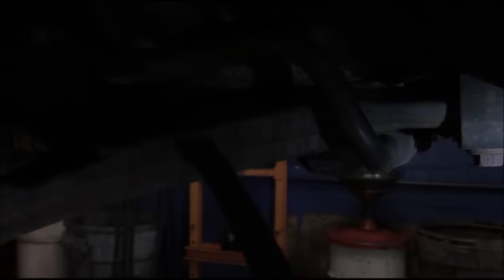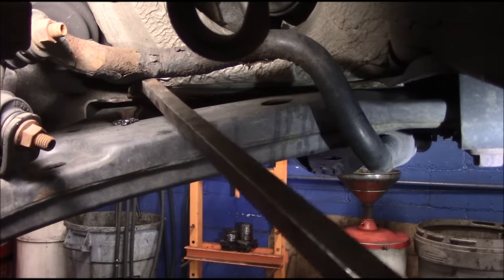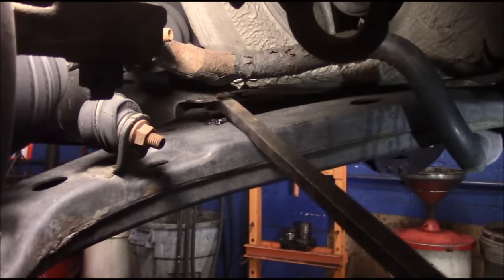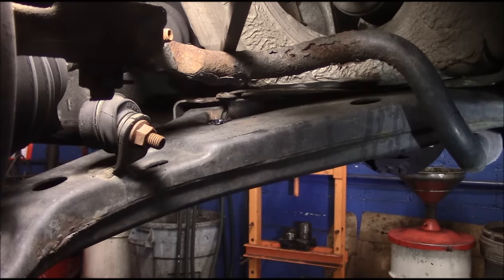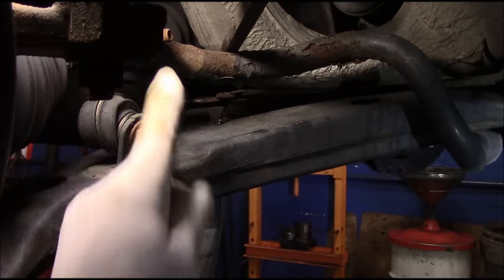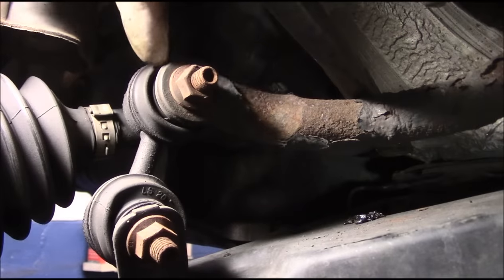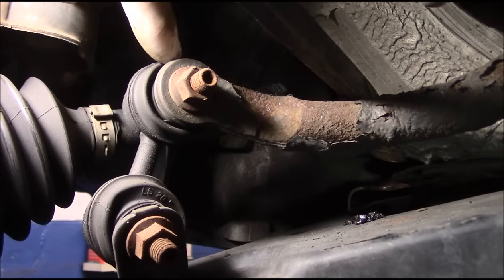Next thing we're going to check is this sway bar link right here. Even though it's new, you never know. Put your hand on it, move it up and down. Right inside here - do you see that movement inside there? Let me get the light so you can see a little better. Watch that movement inside there when I fly down on this - see that movement in the joint right here.